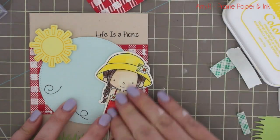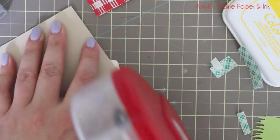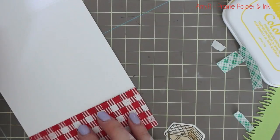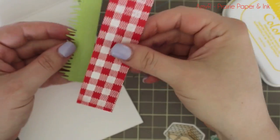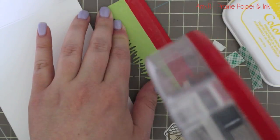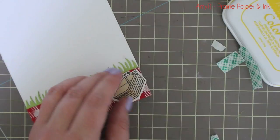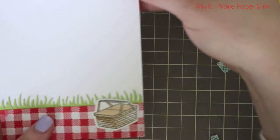Once I knew my layout based on the sketch, I die cut a piece of Sour Apple cardstock with the grassy edges die for the bottom — not necessary, but it finished it off and looked really cute for this little scene. Everything else was popped up on foam tape. Natural cardstock was my card front base, adhered to some smooth white cardstock — today's card is an A2 size. I also die cut another piece of Sour Apple cardstock with the grassy edges die and adhered it to the back of the second gingham-stamped and embossed piece, so it looks like a little picnic blanket laying in the grass. Then I adhered the little colored picnic basket.